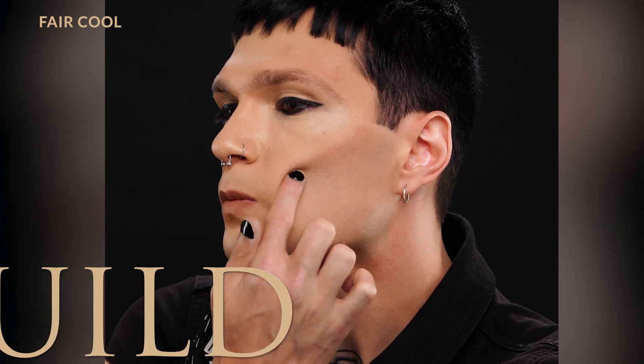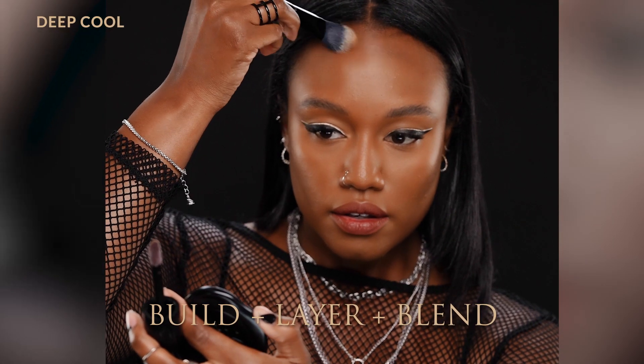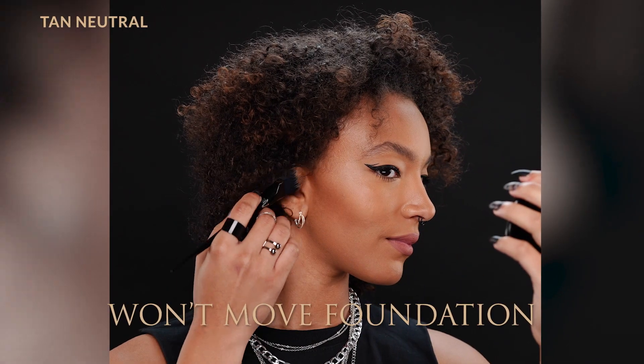One of the key things I look for in liquid products is that they're not going to move the base that I've applied first. But you can easily build this up and layer it and blend it out without moving the foundation that you've applied beforehand.